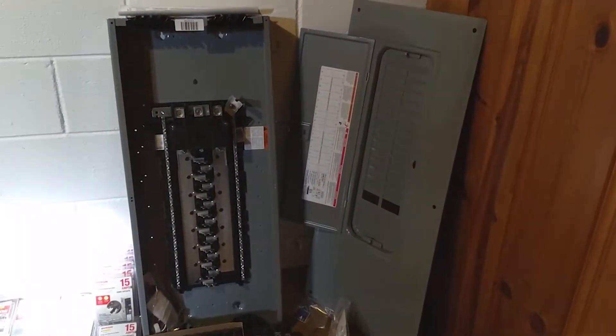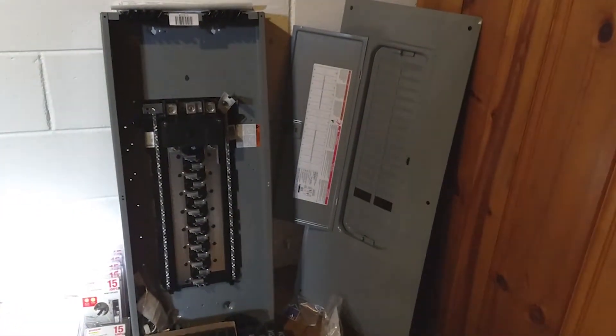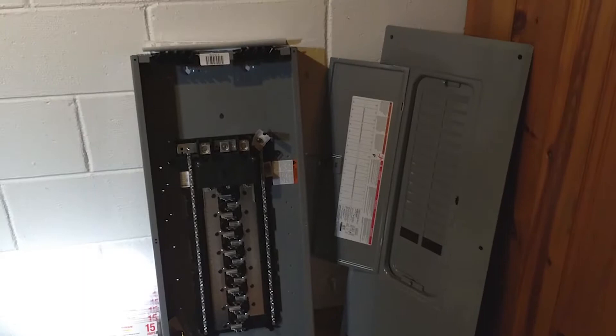Hey everybody, welcome back to Mrs. Rattlecant's house. I am James. We are almost live in the basement. We're going to talk about electricity.